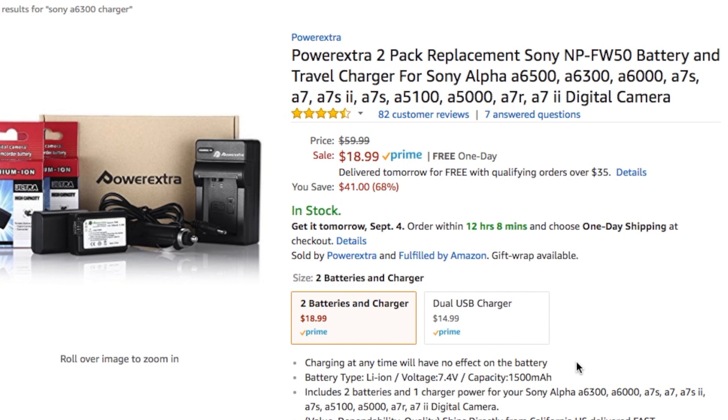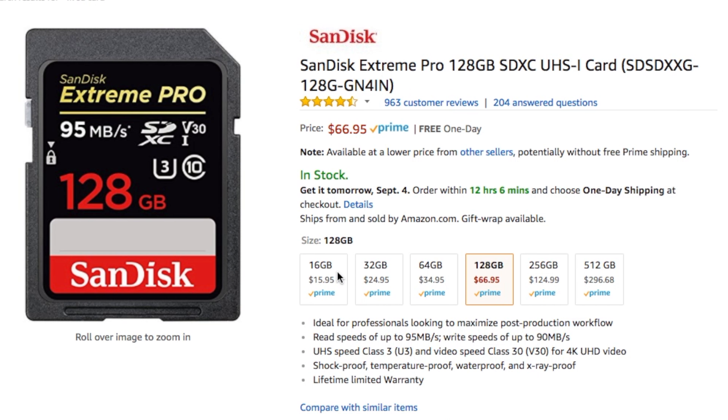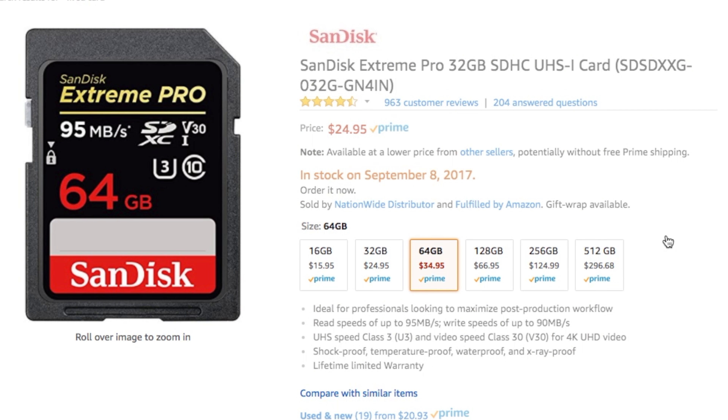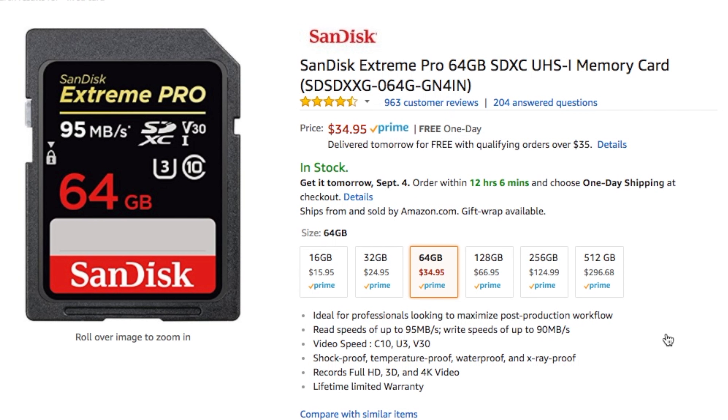I'll leave a link to that charger kit below. Also, a note about the SD card — make sure to use an SD card with a high enough data write rate, since this camera shoots 4K video at 100 Mbps. If you don't, your camera might freeze up when it's shooting video. I'll leave a link to the one I recommend in the description below.